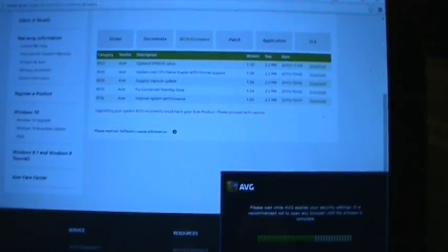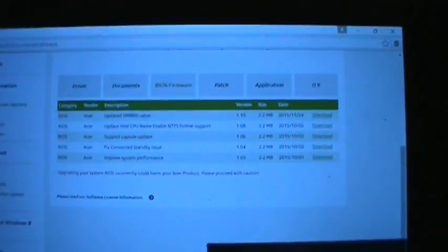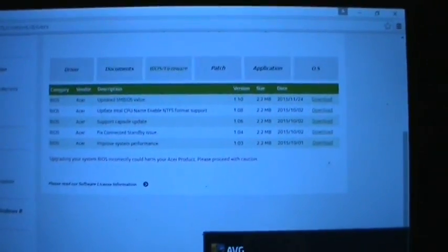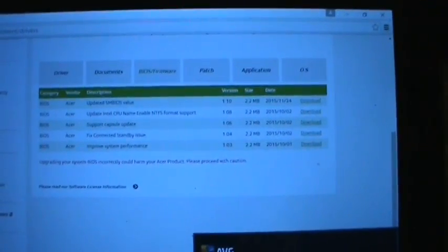Hey, what's going on guys, just for you another video here today. It's going to be a relatively quick video. This is basically supposed to be a video kind of like a follow-up to my Acer 110 tablet unboxing, which is this tablet here.